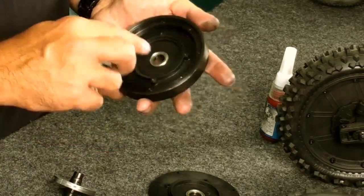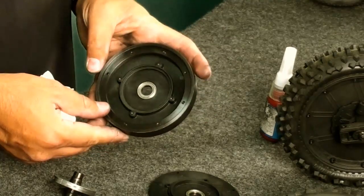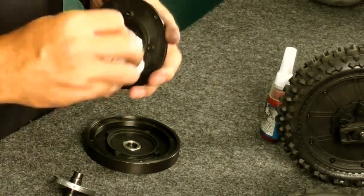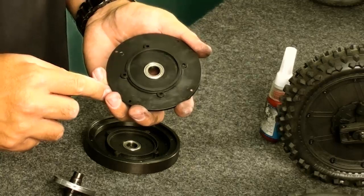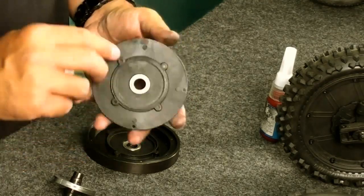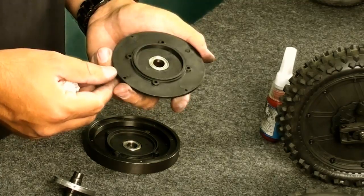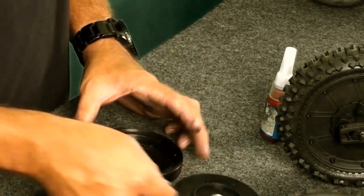We want to look at the bearings, make sure they're nice and free, everything looks clean. There really isn't much dirt or any kind of debris inside this one. This wheel has seen some light wear and tear, so it's actually looking very good for a few packs. Everything looks nice and clean.